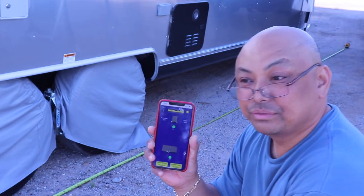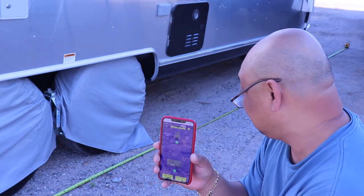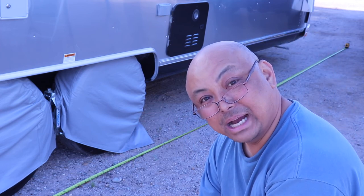Maybe in a future video or a continuation to this one, I'll show how this works. But for now, thank you for watching — bye!